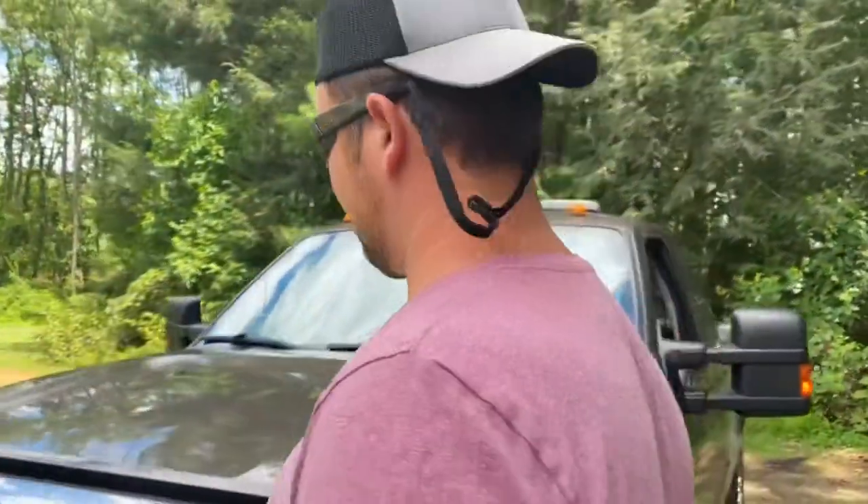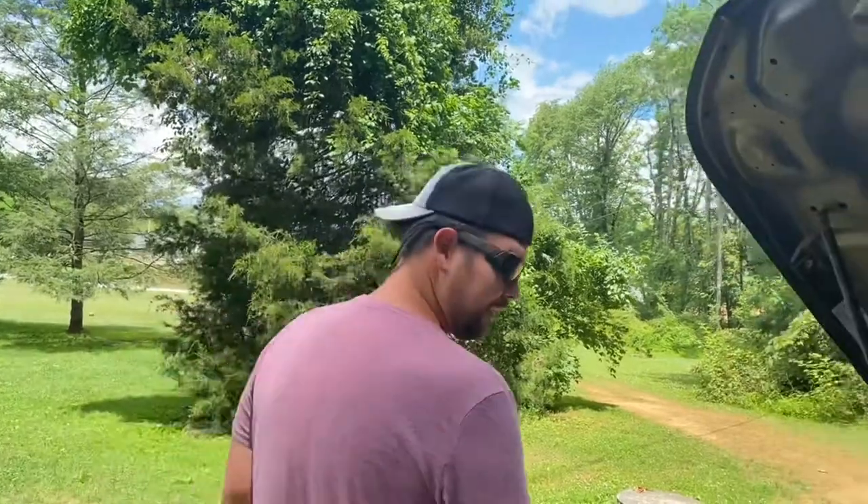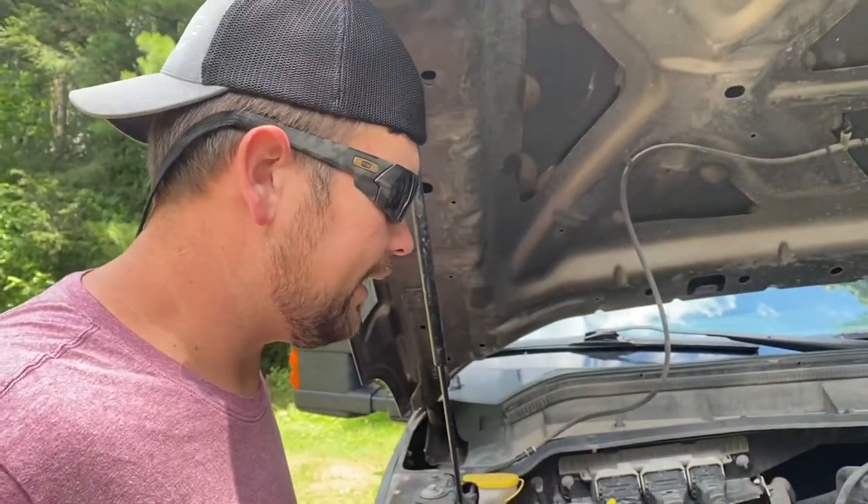Today on the Fix or Repair Daily, good old Ford F-250, we're going to be replacing the camshaft position sensor — I think that's what it's called. There's two of them, so let's go.